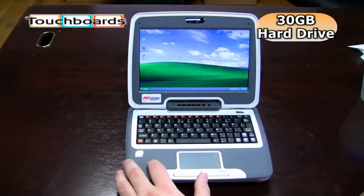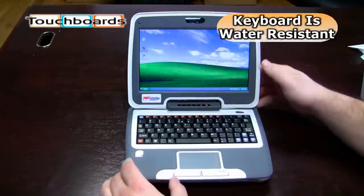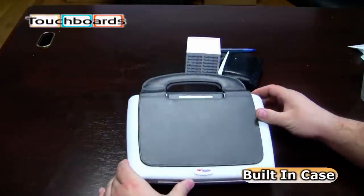One thing to note: the unit is rubberized, so the keyboard is water resistant. Overall, it comes in this built-in case right here.